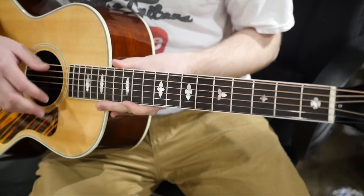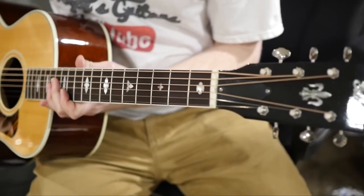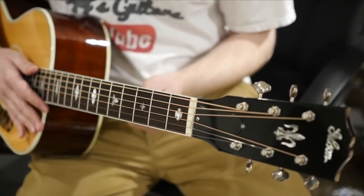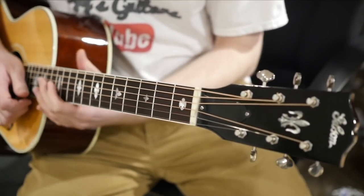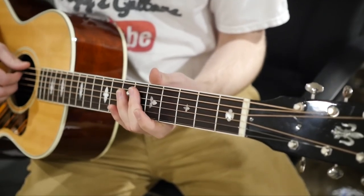You can actually use your other strings to help you tune your guitar. Now this method is not perfect for getting you to E A D G B E, however it will get you relatively close to at least an instrument that you can play. First, you're gonna want to tune your traditionally low E string to whatever note you want.